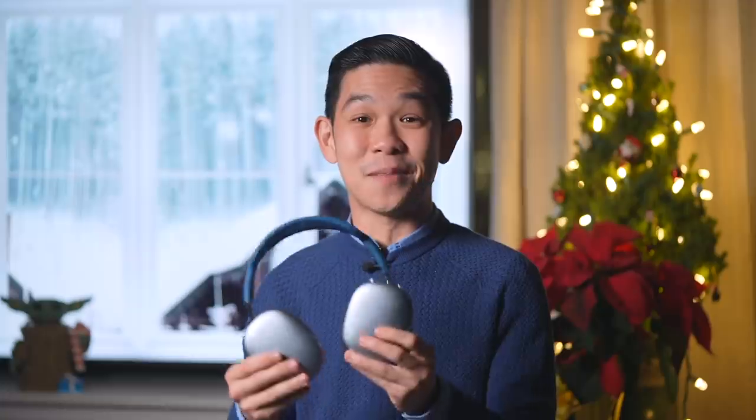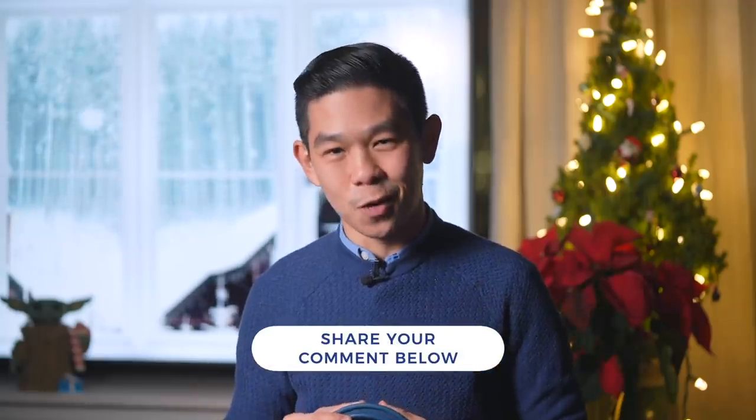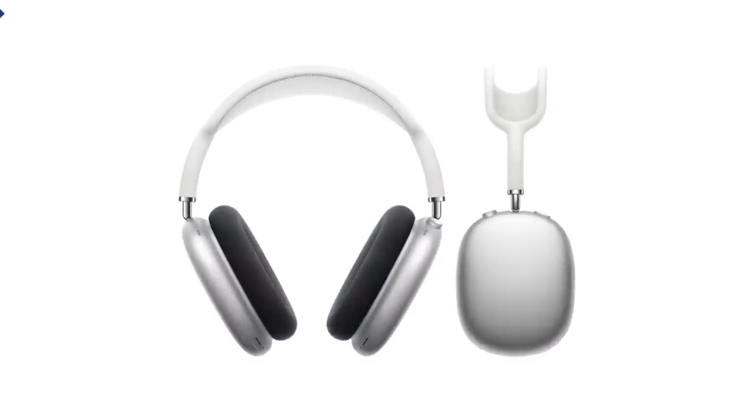While they're meant to replace worn-out ear cups, when I first heard about it, I got excited thinking about all the different possible color combinations you could get to customize the look of your AirPods Max. MacRumors has actually posted mock-ups of every possible color combination — let me know which one you like best in the comments below. I think black AirPods Max with blue cushions or white AirPods Max with black cushions are pretty dope.